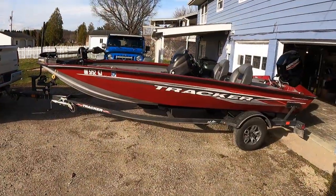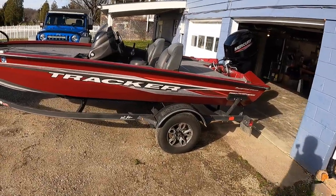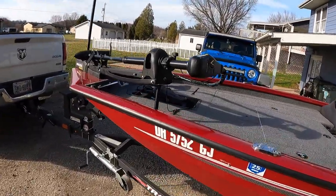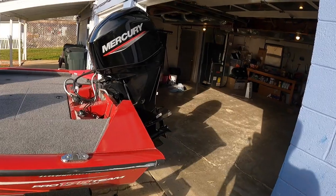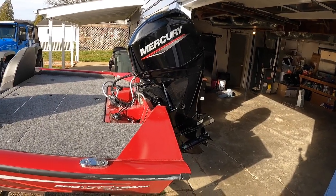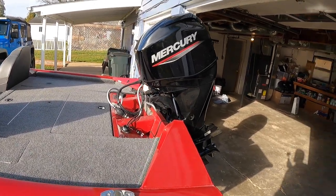The boat itself is a 2022 Tracker Pro Team 175 TXW Tournament Edition — a 17-and-a-half-foot boat. I also got the upgraded tournament package. That comes standard with a 70-pound Minn Kota Maxxum, a 24-volt trolling motor at the back. It has a 60-horse Mercury on it. I've had it at a top speed of 30 to 35–36 miles per hour. On average with all the tackle and a full tank of gas I usually get between 32 and 33 miles per hour.